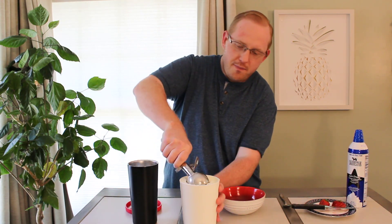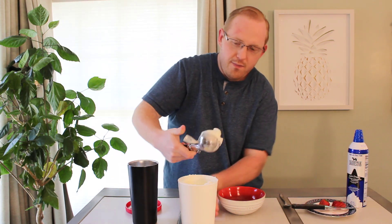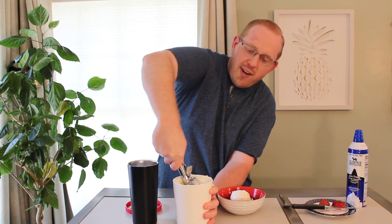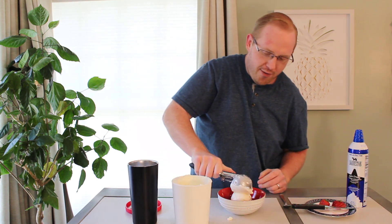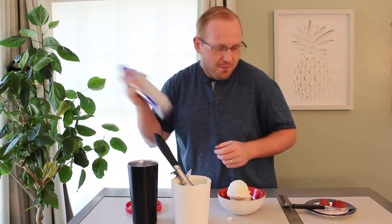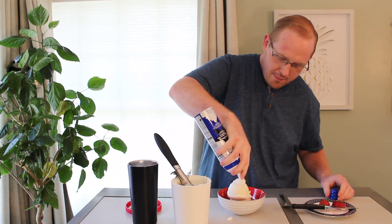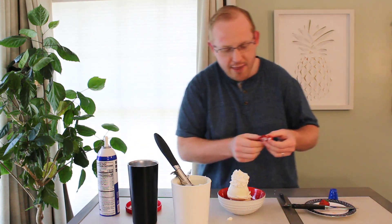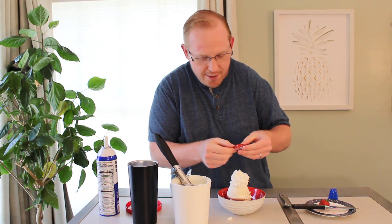Let's go ahead and scoop our ice cream now. We have an ice cream scoop in some hot water, which is going to make the process even easier. This is definitely a two-scoop situation — we've got to get our own plate first; friends and family can come after. Now we're going to add some whipped cream. I have a strawberry that I cut on the bias just so I can fan it out a little. And I think this needs some chocolate sauce.